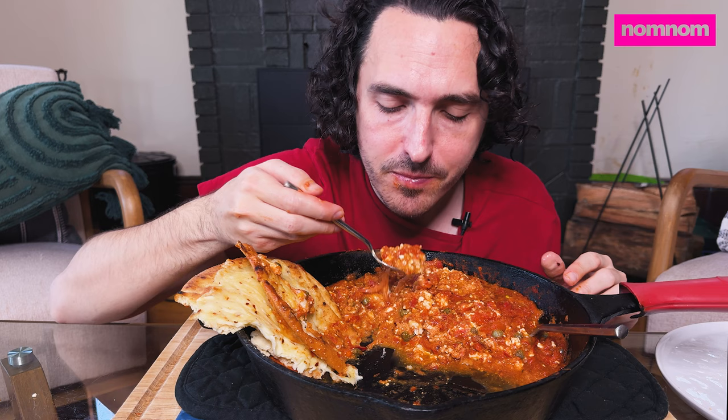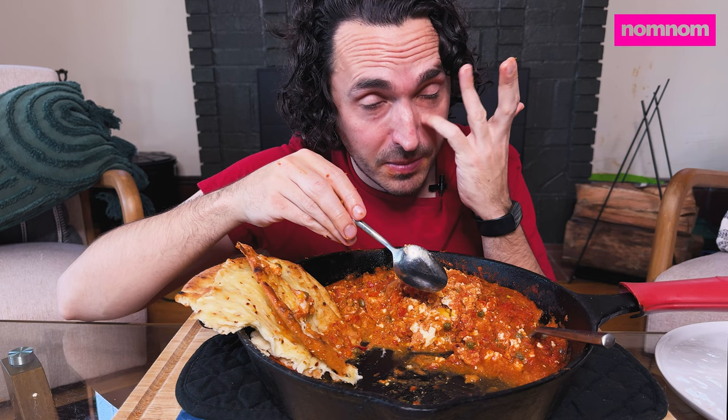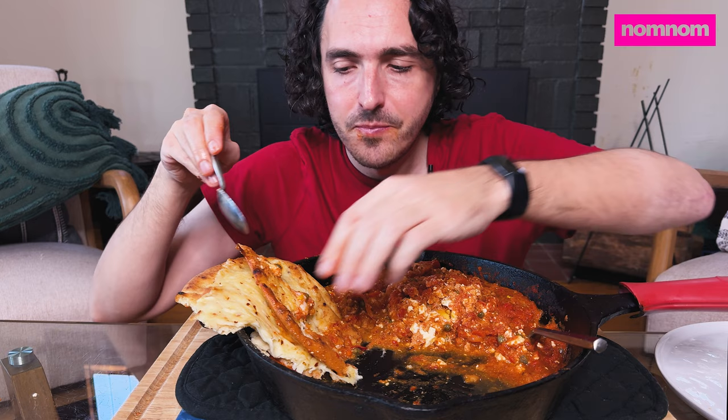He had a whole roll of insulation with him, chopped it up, stuffed it in there. Hopefully that'll help keep cold air from coming in the chimney, and it's important to help the pipe heat up faster so when you do have a fire you don't accumulate creosote residue in there, and it helps you burn faster.